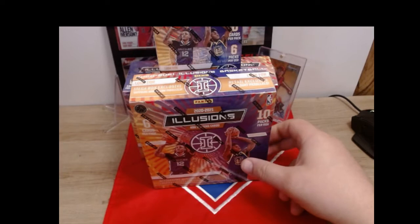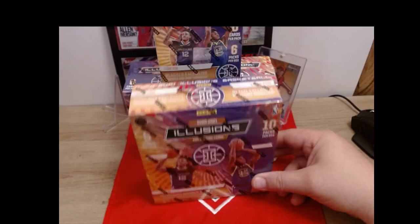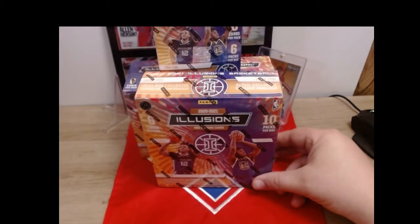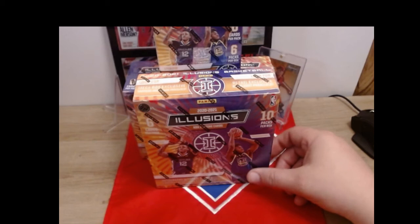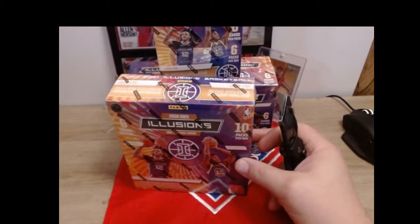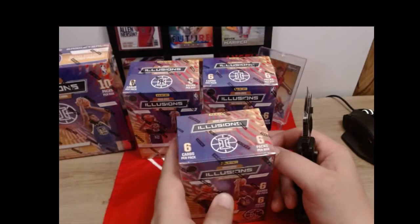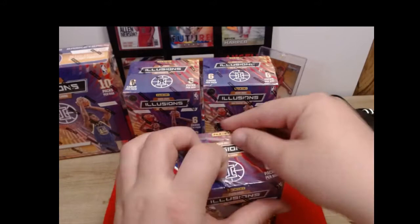Hello everybody, welcome back - it's your boy Caleb back with Dixon Line Collectors. Tonight we are doing Illusions Basketball. We had some to finish at live on location there at Kevin's Card Shop the other day, but we ran out of time so I figured we would do the rest this evening. We've got three blasters and one mega box to do tonight, so we will get started with the blasters first.